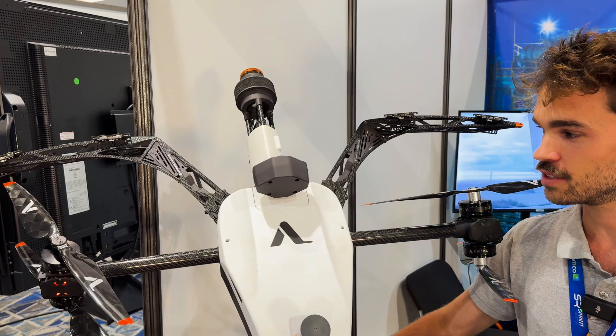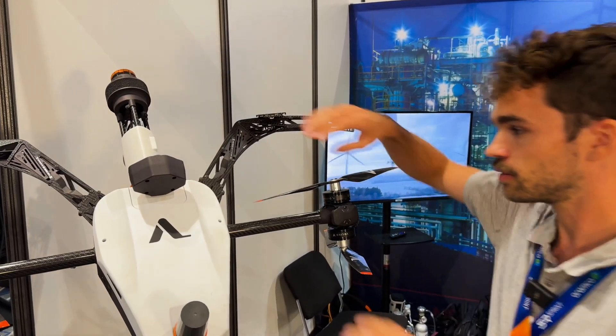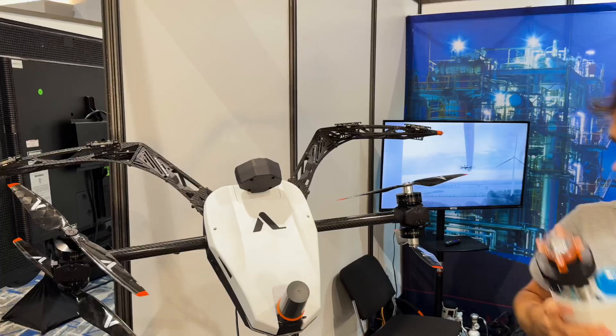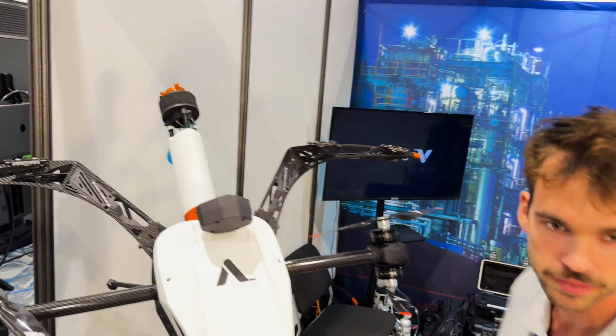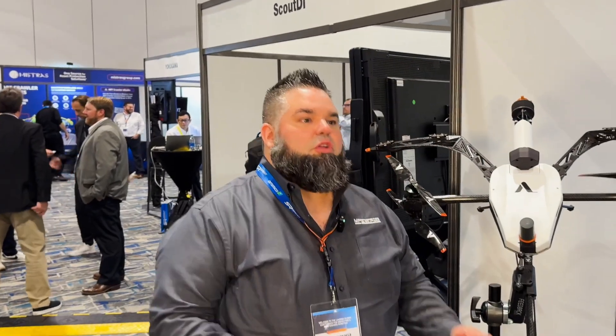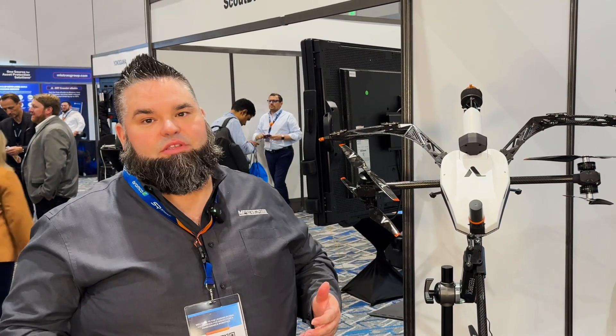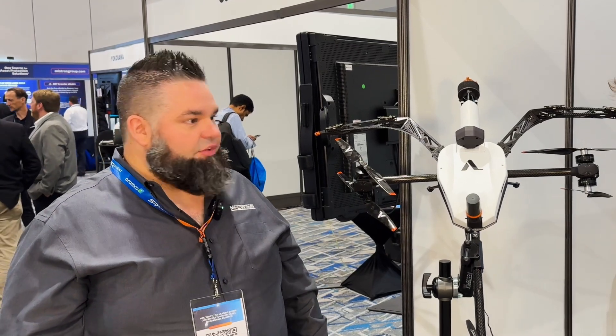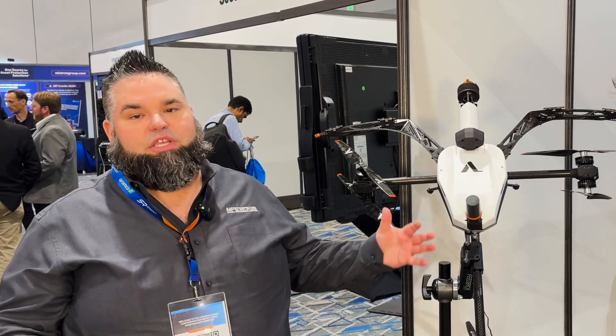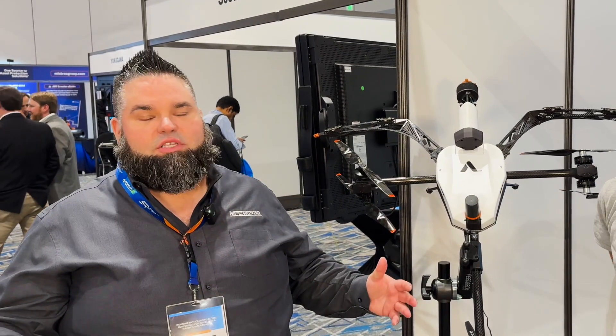To change a probe it's very simple — you just turn off the drone and twist it off. You take whichever other probe you want and pop it on. Traditional methods would be to build scaffolding and put humans in it to take UT readings, or hang humans from rope access, which is dangerous and not very cost effective just to take some spot readings on metal. The Voliro T flies up and takes these readings so you can decide if you need to put somebody up there to do a more expensive inspection.